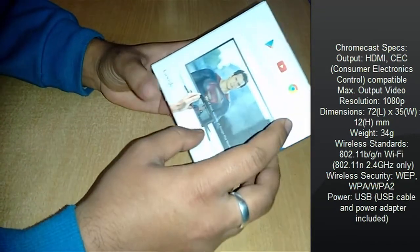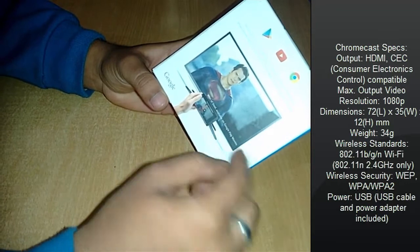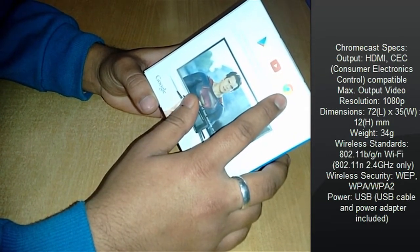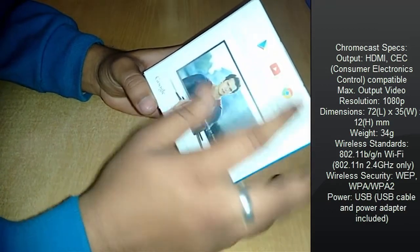The Chromecast supports streaming via Google Play Movies, via your Google Chrome. It can stream the tabs which you are currently open in your laptop or PC, and via YouTube.